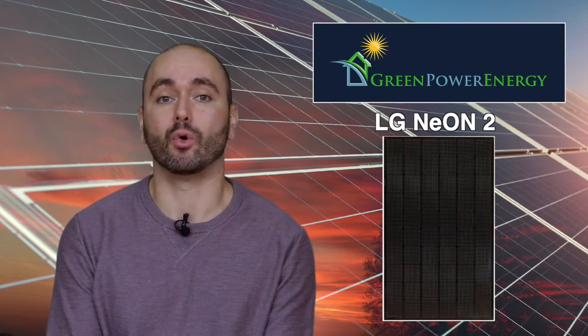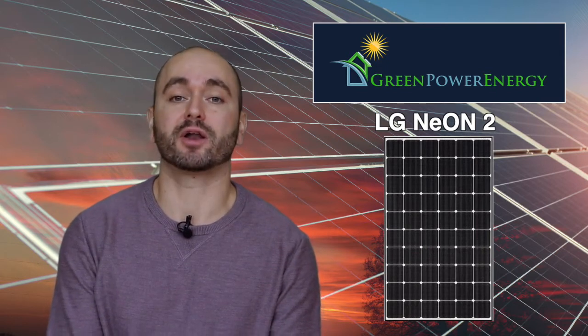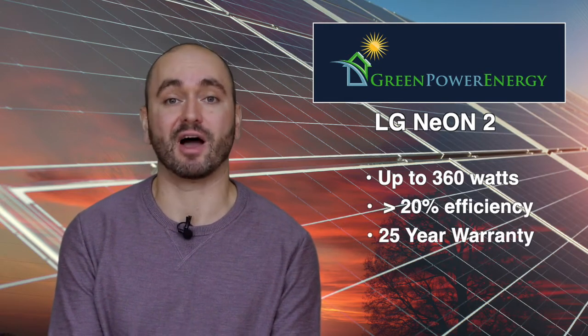The LG Neon 2 is a monocrystalline solar module that uses cello technology to convert the photons in light rays into usable solar energy. The products are all over 20% efficiency and they come in all-black options, or with a slightly higher output, you can choose the subtle white backsheet. The highest wattage LG Neon 2 we are currently offering is the 360-watt module. The LG Neon 2 is really the best bang for your buck — a brand name product with over 20% efficiency and a 25-year warranty.